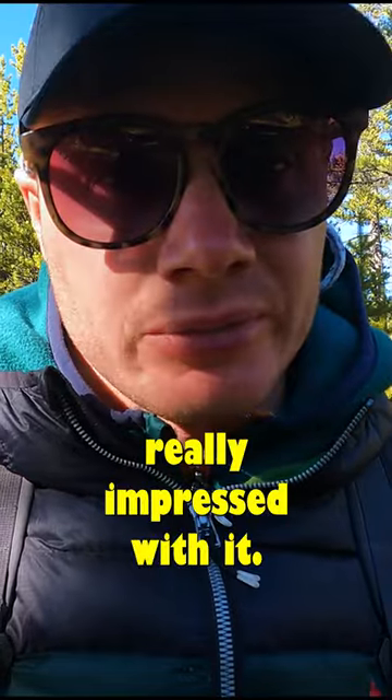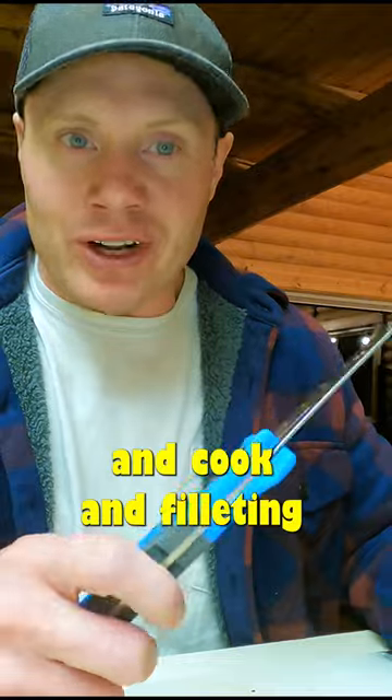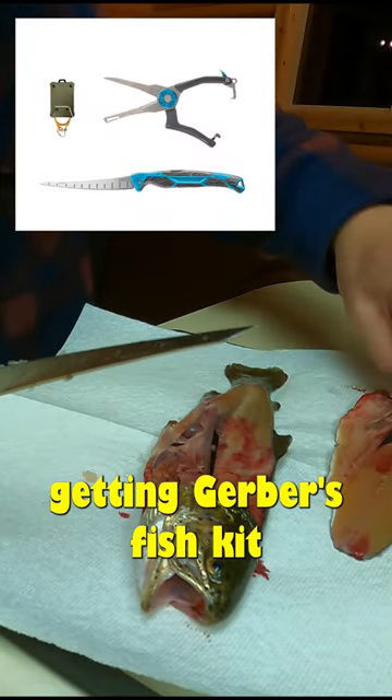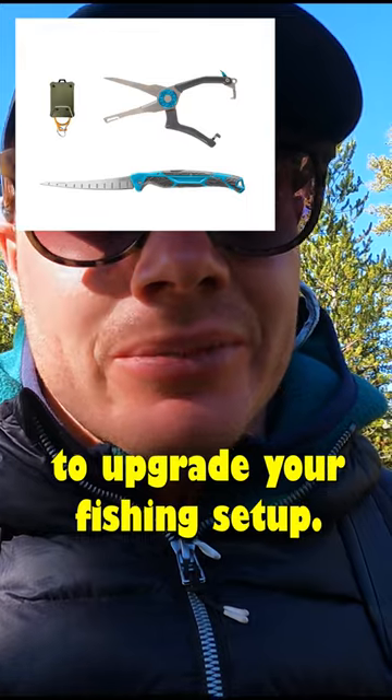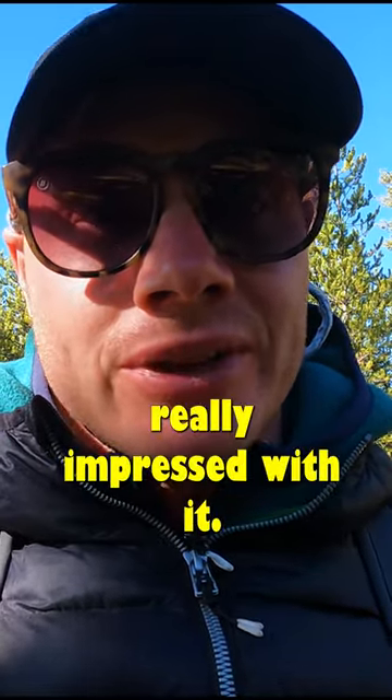Overall, really impressed with it. Loved the fillet knife that we used the other night. Doing that little catch and cook and filleting that trout up was super easy. I highly recommend getting Gerber's fish kit if you're looking to upgrade your fishing setup. I'll put the links down in the bio so you can check everything out on their website. But overall, I'm really impressed with it.